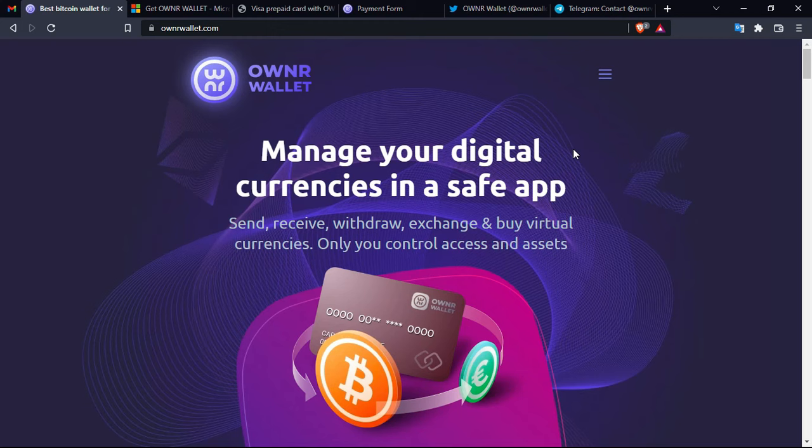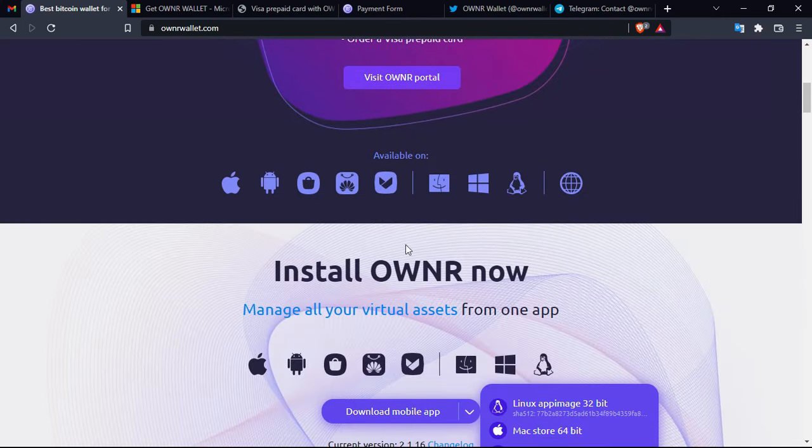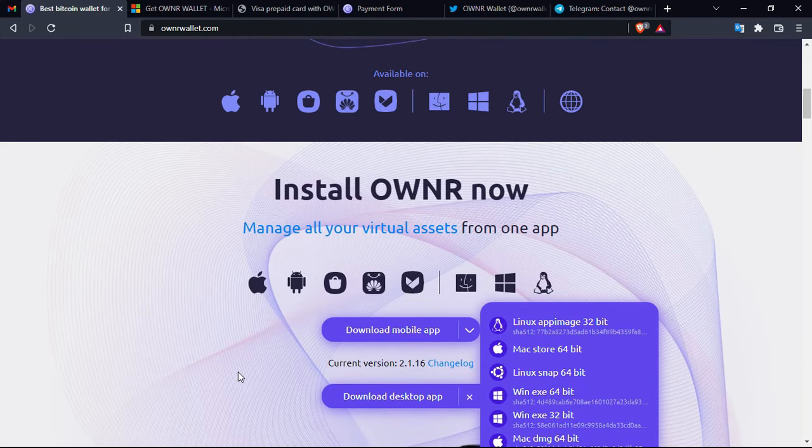Owner Wallet will be useful not only for individuals but also for businesses. With this application you can connect a cryptocurrency payment gateway to your online store and allow customers to pay for goods and services in cryptocurrency. Owner Wallet also enables individual over-the-counter transactions. The app is available on many operating systems: Mac, Linux, iOS, and Windows.